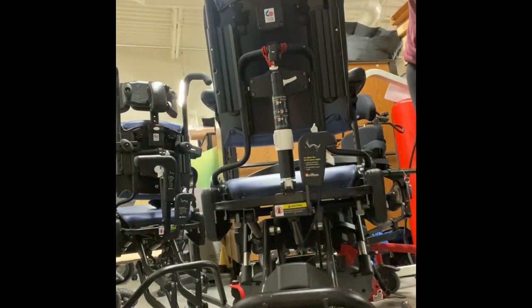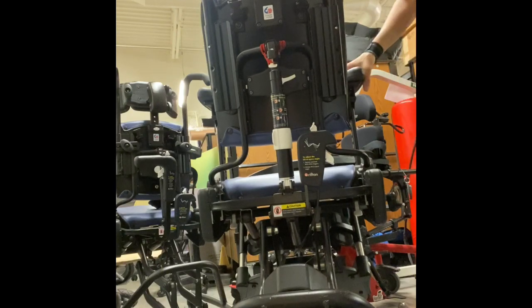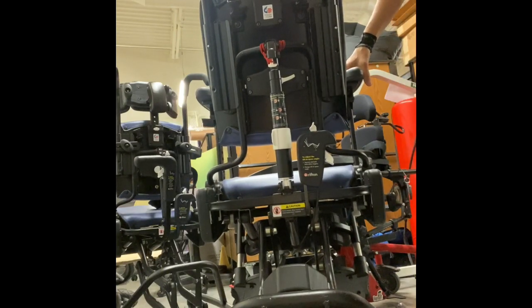Hey friends! Today I'm going to show you how to adjust for recline and tilt on a medium or large Riften Activity Chair. This is a Riften Activity Chair 850. This one is a medium.